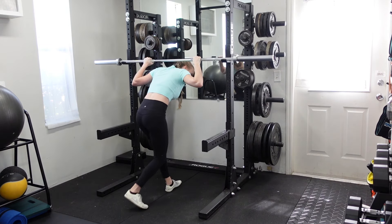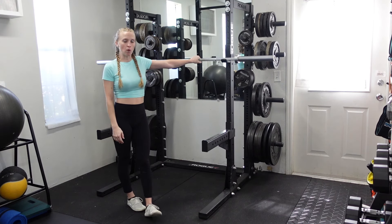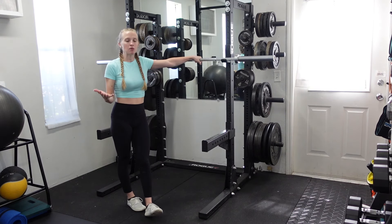As you get comfortable with this and you feel really stable, you can add on some additional weight. Remember that the pause at the bottom is going to be somewhere between two and five seconds, just depending on what you've been assigned.